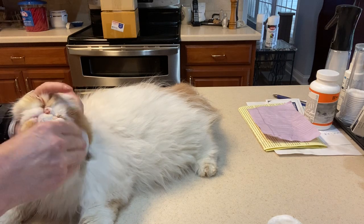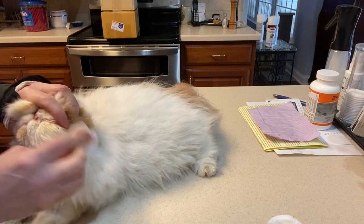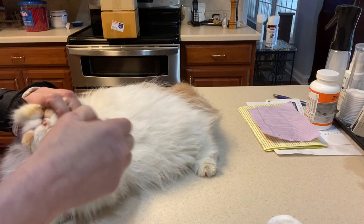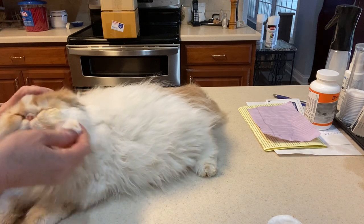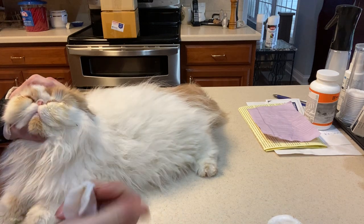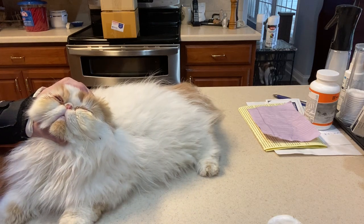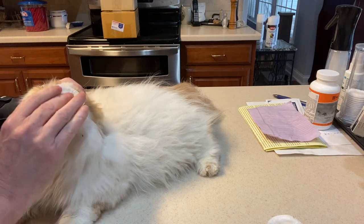I'm just going to do one side so you get the idea. There's a little pressure. Go over here to get these grodys, and sometimes you actually have to pull them out of the hair — I pulled it out. And this one I'm just going to get with my fingernail. Let's see if we get any clean ones yet — there you go.